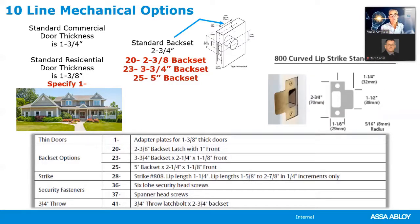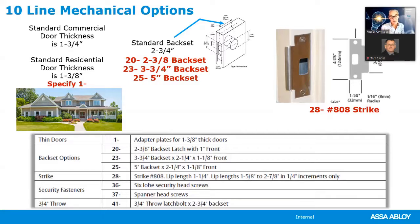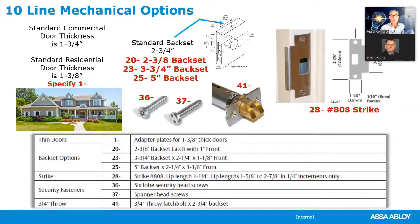The standard strike for the 10-line lock is the 800 series curved lip strike, most often used with wooden frames. To get the standard 808 anti-strike used in the industry today, you specify 20A-dash. For security torque head screws specify 36-dash; spanner head screws are also available for additional security. For a three-quarter-inch latch bolt throw — required on fire-rated pairs of double doors — specify 41-dash. Grade one cylindrical locks require at least a half-inch latch bolt throw.